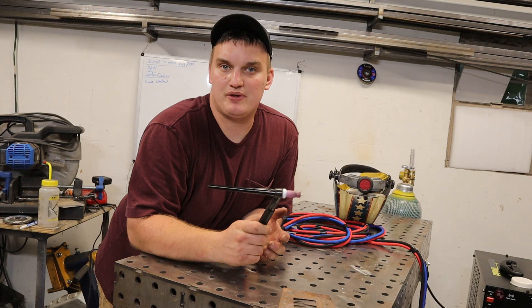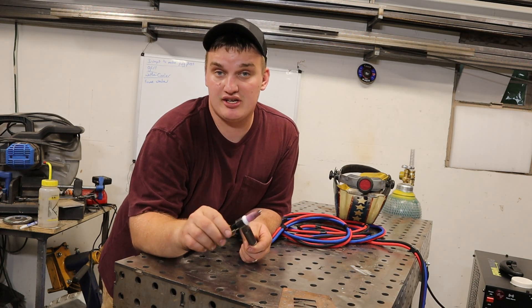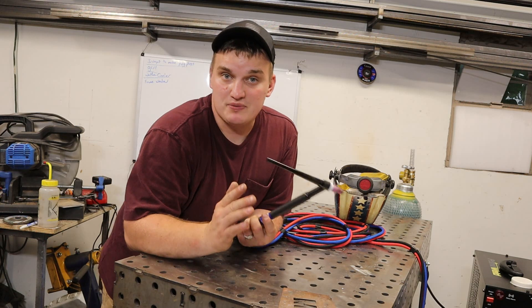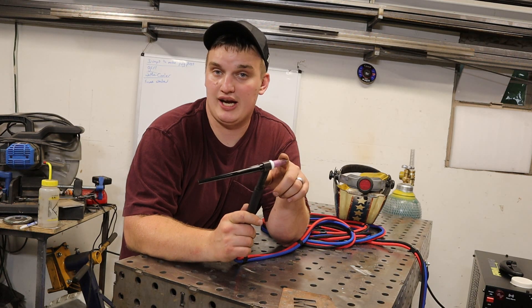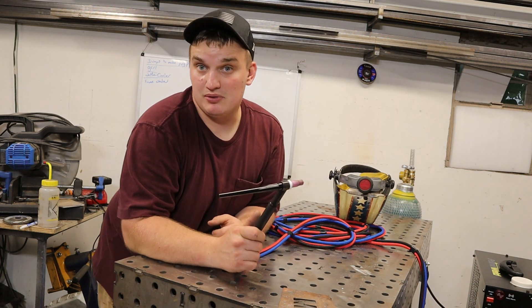We got this thing all set up with some consumables. I really want to put this thing to work, so we got a 1/8 inch tungsten in here because we're going to be welding some thick aluminum — see if we can get this thing as hot as we can. Worst case scenario, we'll weld some thick aluminum. I like running a number 5 or number 6 standard cup when doing aluminum, so we got the 1/8 inch tungsten and a number 5 cup in here. Let's burn some aluminum.